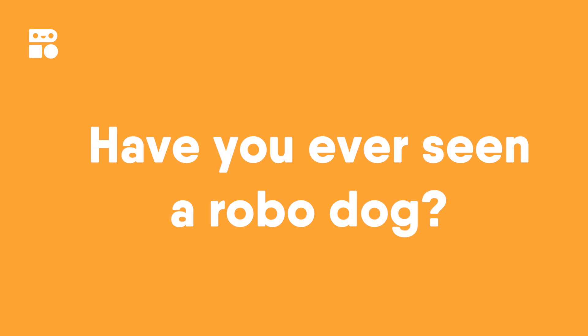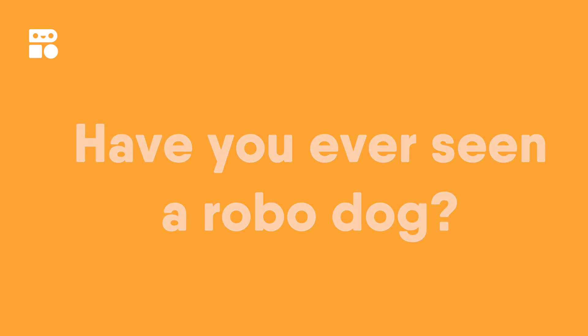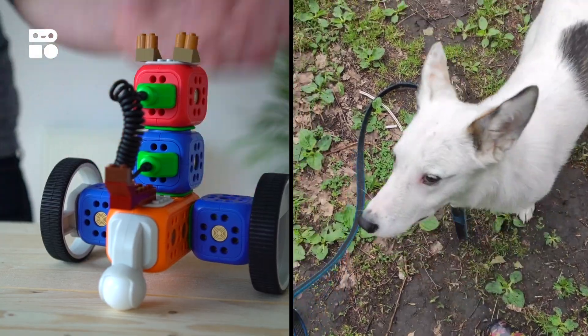Have you ever seen a robotic animal before, and why would people have a robotic dog? A robot that looks like a dog can be for people who aren't able to take care of a real dog, or want to learn how to take care of it.